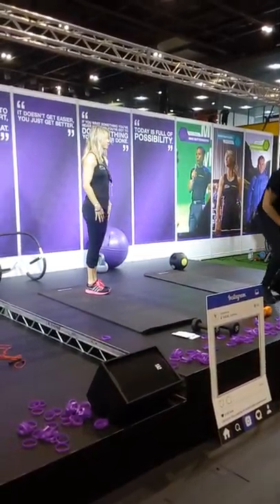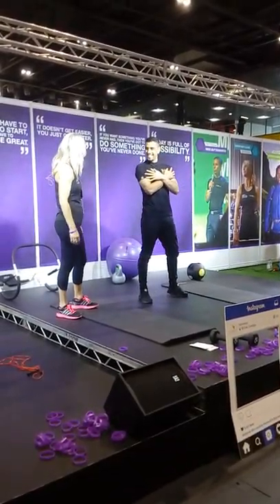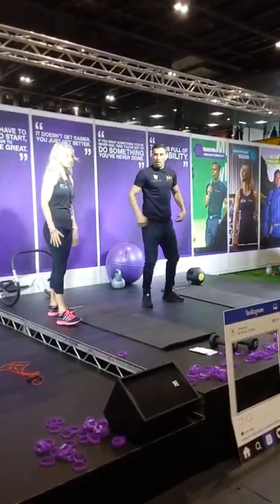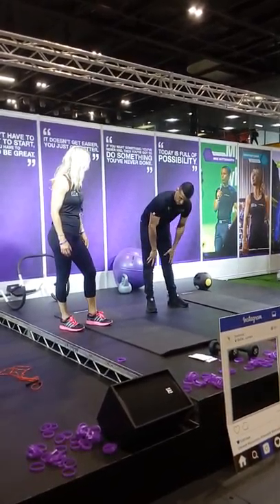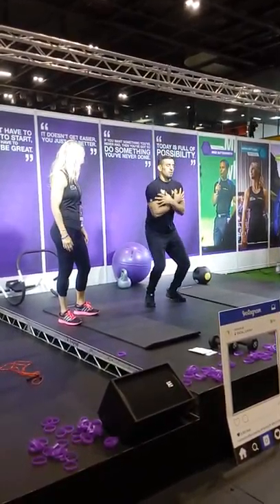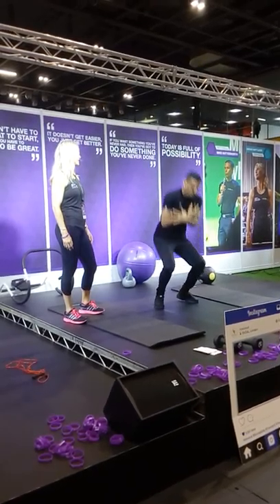Now we're going to do some squat jumps — this is a really good move. If you want to make it easy, you could just do a regular squat. When you land, make sure you don't lock your knees — keep them nice and soft, that's really important. It's a really good explosive move on your quad muscles. You can also put your hands in the air to make it harder.